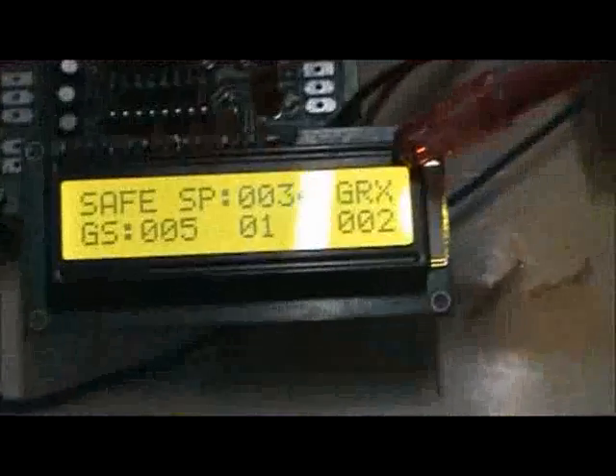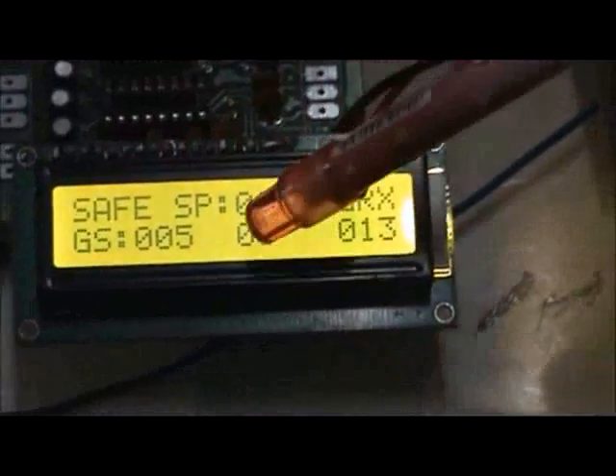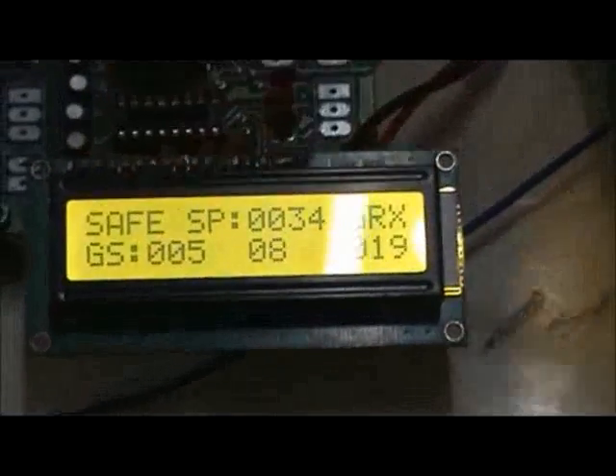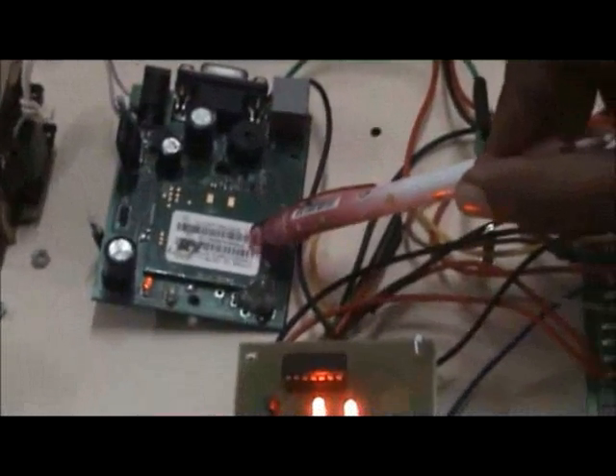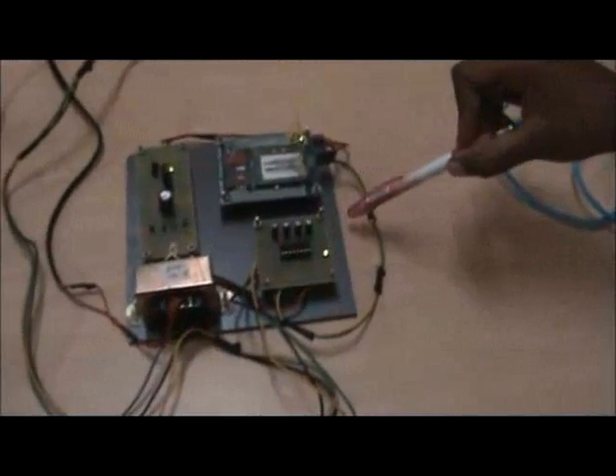The display unit is a dot matrix display in which parameters like speed, percentage of gas exhaust, and seat belt status are displayed. This is the gas sensor board; the input supply voltage is 5V and the gas sensor MQ7 is used for gas level identification. This is the GPS system, used as a transmitter unit to locate the vehicle and to send messages. This is the GSM system, used as a receiving unit to receive message signals from GPS.